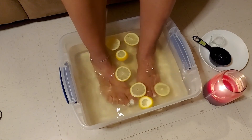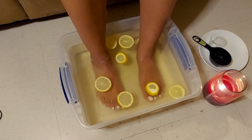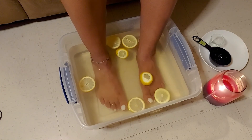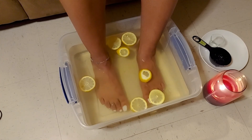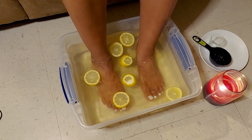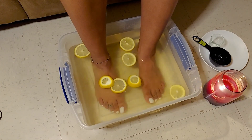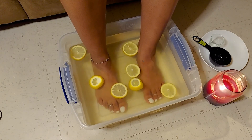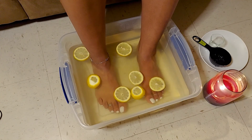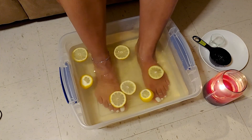I'm going to soak my feet in this foot soak for about 10 to 15 minutes. Once I'm done, I'll take my feet out, dry them off really well, and then take that pumpkin spice sugar scrub — or any other salt or sugar scrub you'd like to use — and scrub your feet down from the bottom all the way to the top, in between those toes. Then rinse them off really well and dry them off, and you'll feel that your feet are nice and smooth with no dead skin.